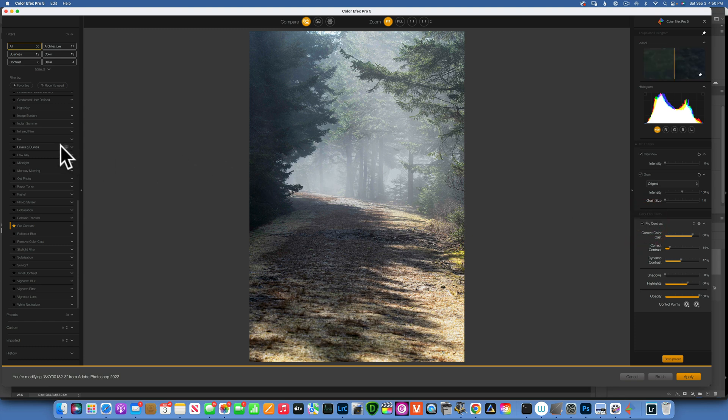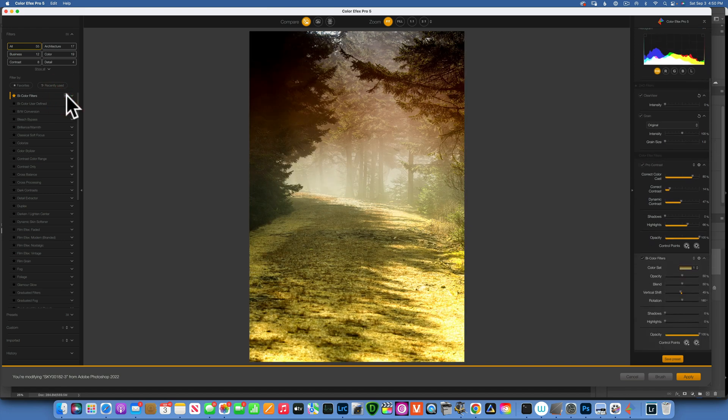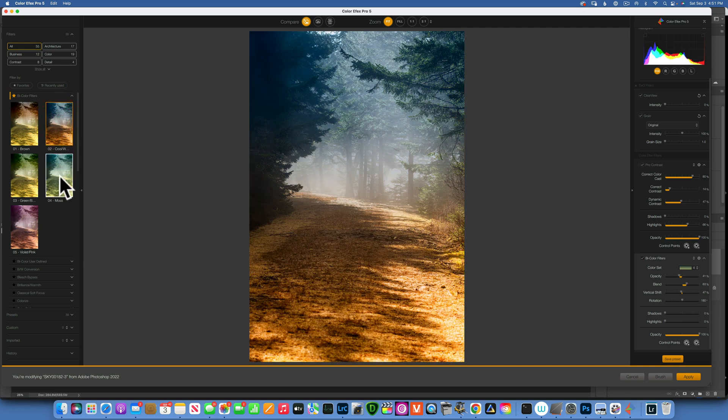Now let's work with color a little bit. The first filter is Bicolor Filters, which I use a lot. If I just click on Bicolor Filters it will replace my Pro Contrast, and we don't want that — we want to add another filter. So when you hover over Bicolor Filter, click the plus sign and it will apply an additional filter. I can't tell if it's this green-and-blue one or this orange one — let's see... I kind of like the orange and blue one.